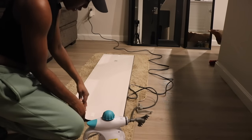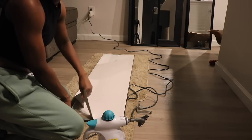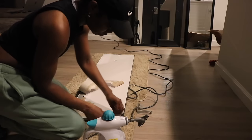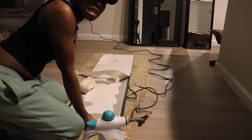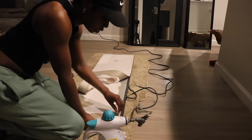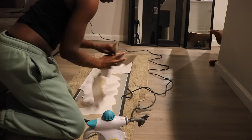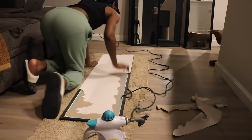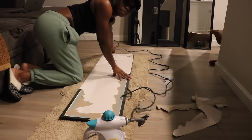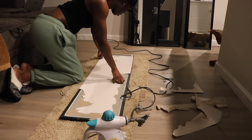Maybe I could just take the whole frame off, put the mirror up, and then just frame it myself. You know how they got that peel-and-stick frame thing on Amazon? Maybe get one with a little color — maybe like a little olive green. That would be so dope. I might try that.